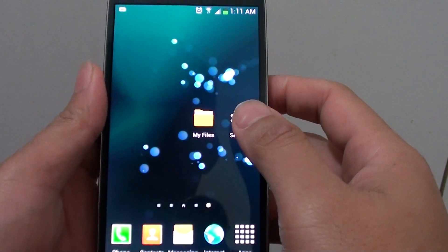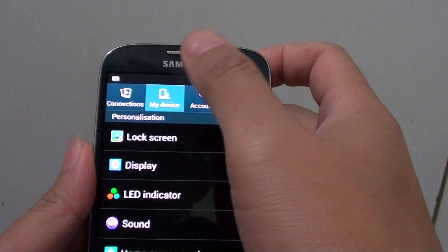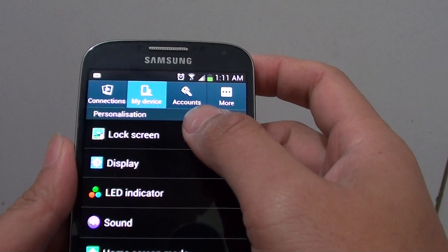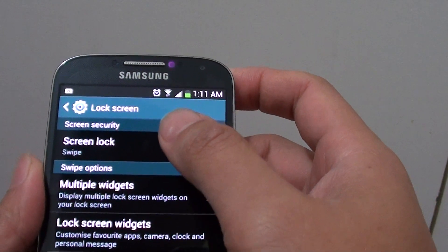Now go into Settings. From the Settings menu, make sure you tap on the My Device tab. On the first option, select Lock Screen. Then tap on Lock Screen.